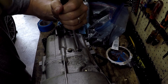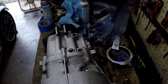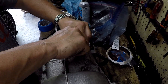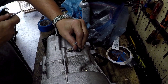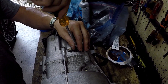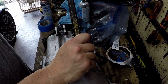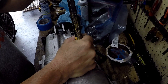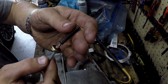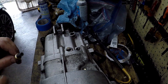These detents along the top give you the feel as the selector forks engage either into first or second gear, third or fourth gear, or fifth or reverse gear. The two big ones we did on the side are the spring — imagine your gear shifter, the spring as you try to move it left or right. These along the top give you the feel as you move that shifter up and down. The center ones are for first and second gear, the one closest to the camera is fifth and reverse, and the one furthest away is third and fourth gear.